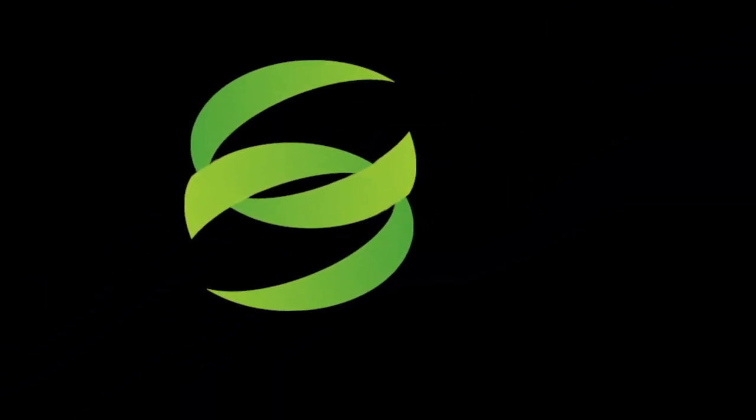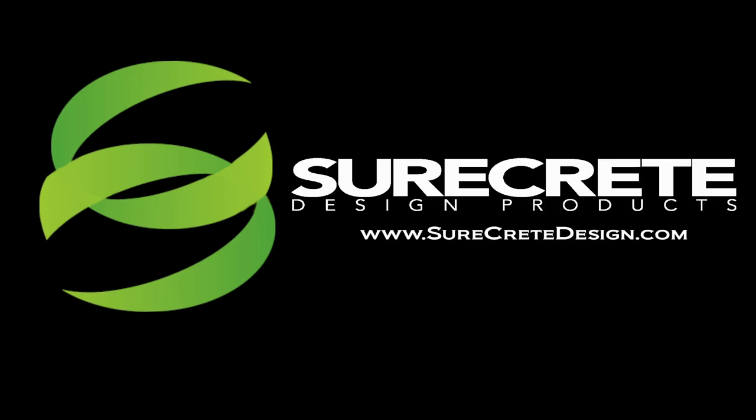No clean up. No neutralization. Learn more at SureCreteDesign.com.